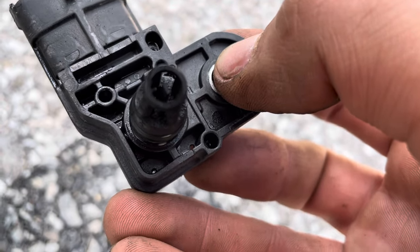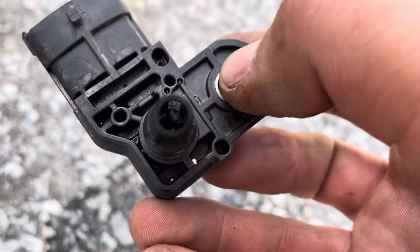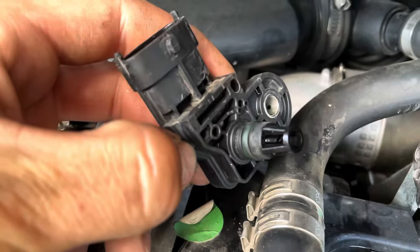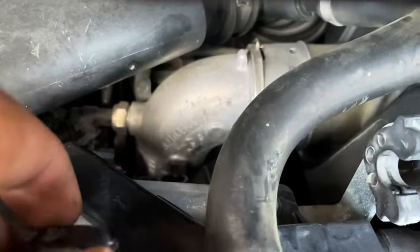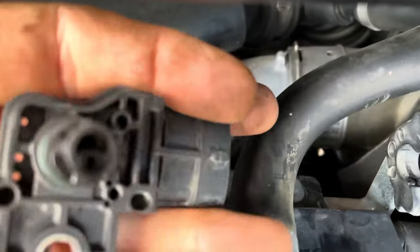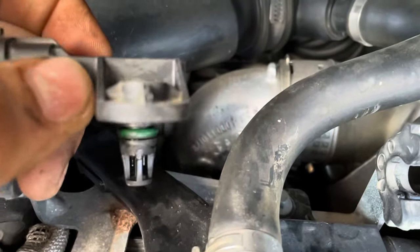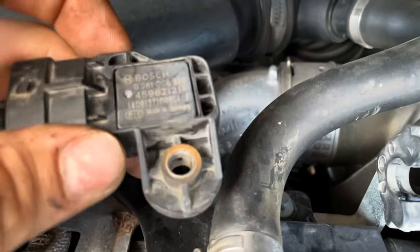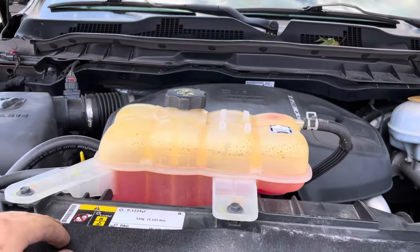A bit of brake clean, and then with a pick just be careful because you don't want to break that tab off. With our now clean sensor, we're going to put it back into the truck — that is the port there. Put your bolt and your connector back on, put the cover back on, and go see if it worked. Once you get your cover on you're all good to go and you can shut the hood.